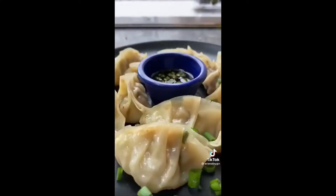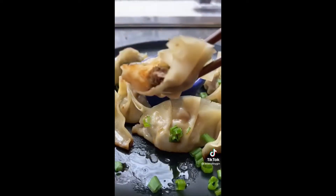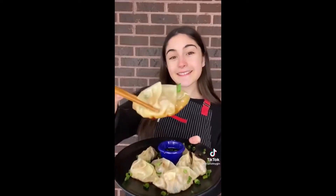Pour in about a quarter cup of water, add your lid, and let them steam for about three minutes until the water has evaporated. That's it — eat them plain or with your favorite dipping sauce. Check out the full recipe on my Instagram where I'm replying to all my followers' comments, and let me know what I should try to make next.